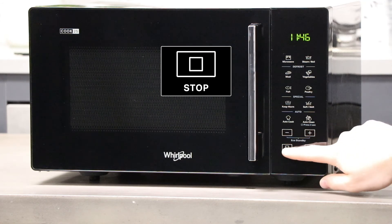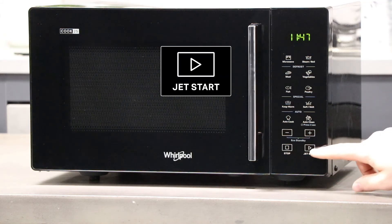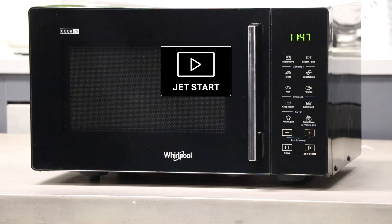The stop button can be pressed to pause or reset any of the microwave functions. The jet start button is used to confirm and start a cooking cycle, but also can be used to start the microwave at max wattage for 30 seconds.